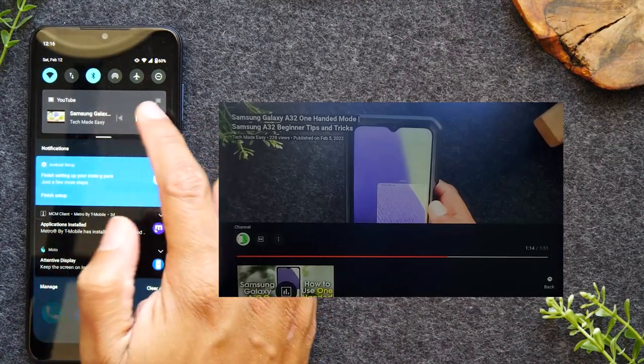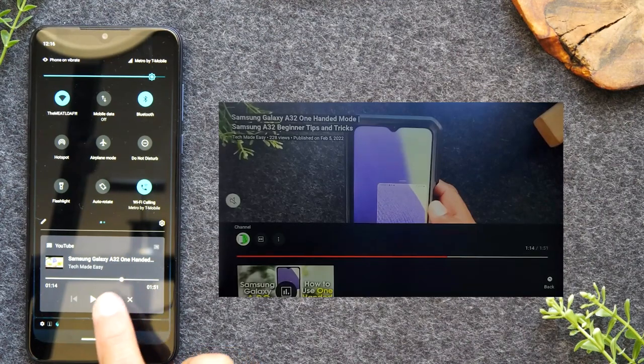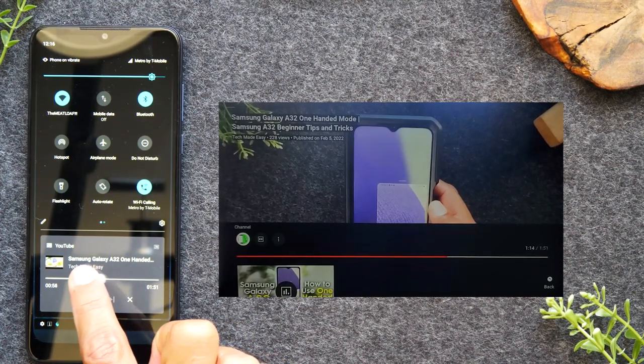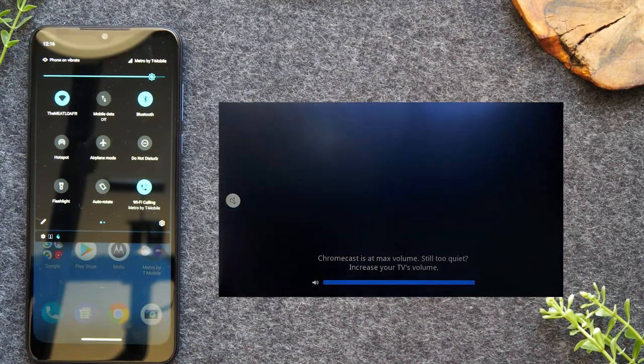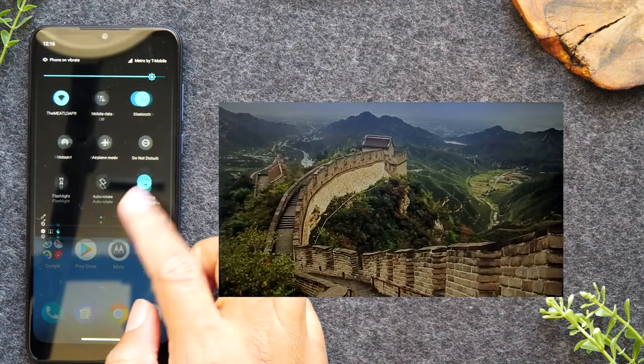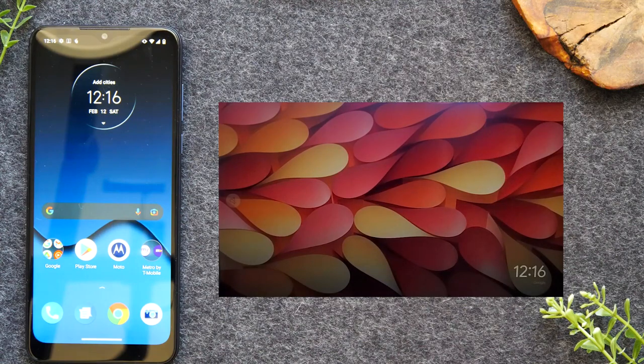If you swipe down with two fingers, you'll have an X to stop playback as well as a jog wheel to rewind or fast forward. Hit the X when you're finished. One of the reasons I love this method is I can have the video playing on the TV and still go back to my home screen, open a text message, browse Chrome — basically use my phone normally. This also works with apps like Netflix and Hulu — just tap the cast icon when you play a video.